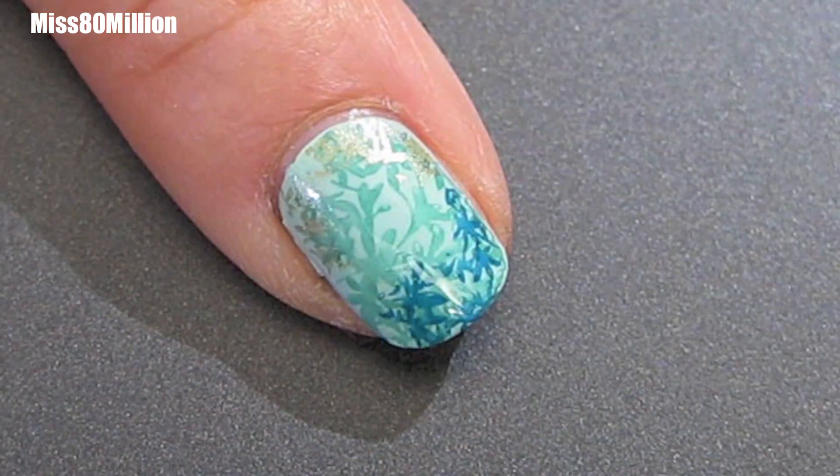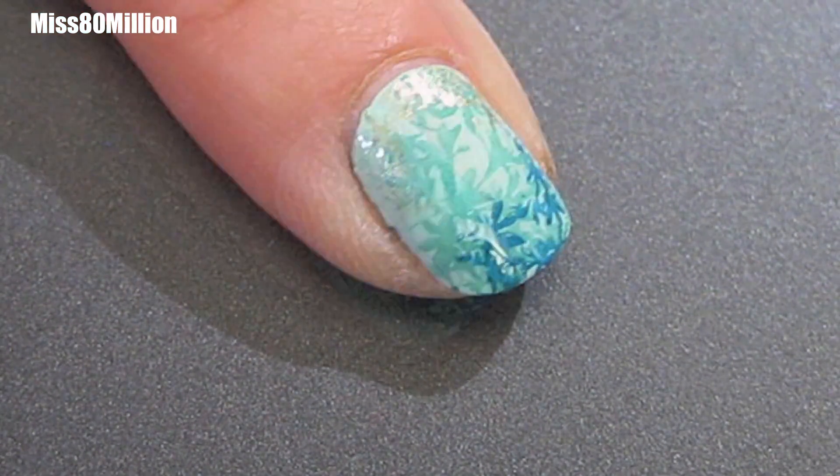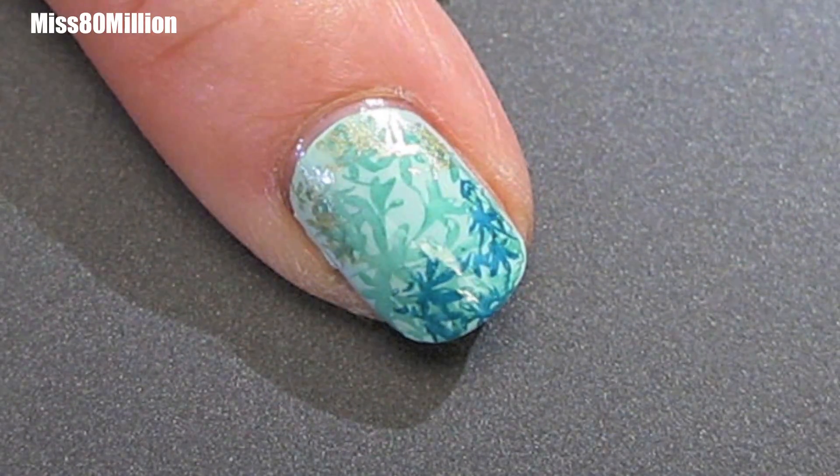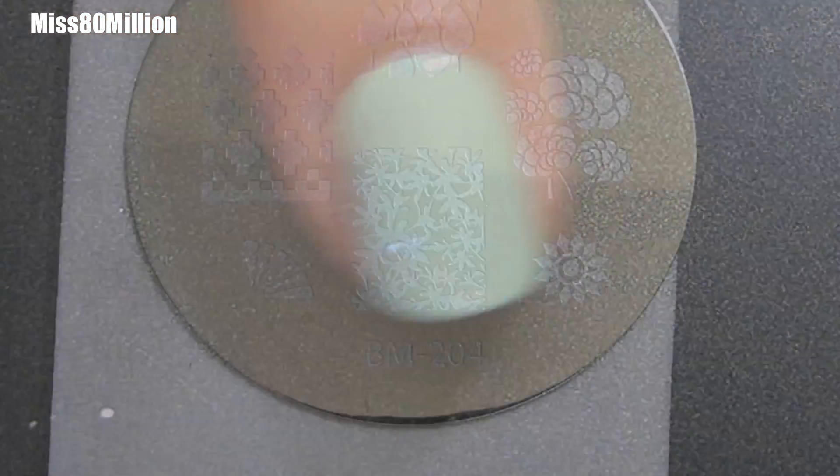Hey guys, how's it going? I have this really pretty and subtle Bundle Monster stamping tutorial for you today. So let's get started. I've already painted my base color and I used China Glaze's Refreshment.